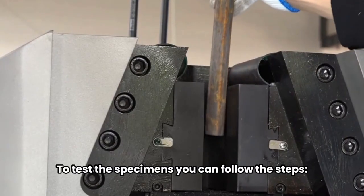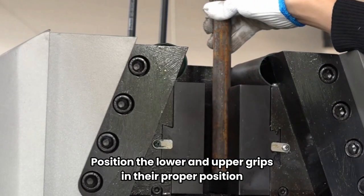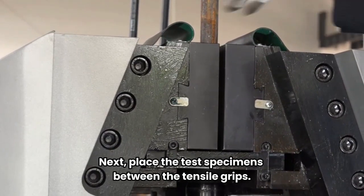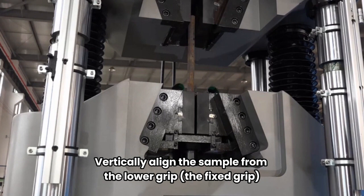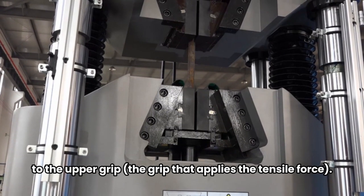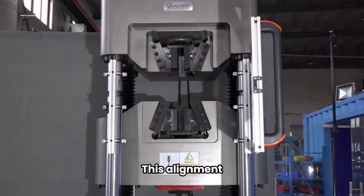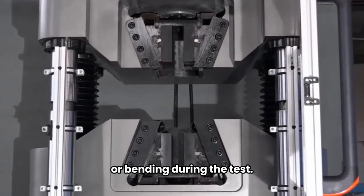To test the specimens, you can follow the steps. Position the lower and upper grips in their proper position to accommodate the length of the test sample. Next, place the test specimens between the tensile grips. Vertically align the sample from the lower grip — the fixed grip — to the upper grip, the grip that applies the tensile force. This alignment will ensure that the specimen will avoid side-loading or bending during the test.